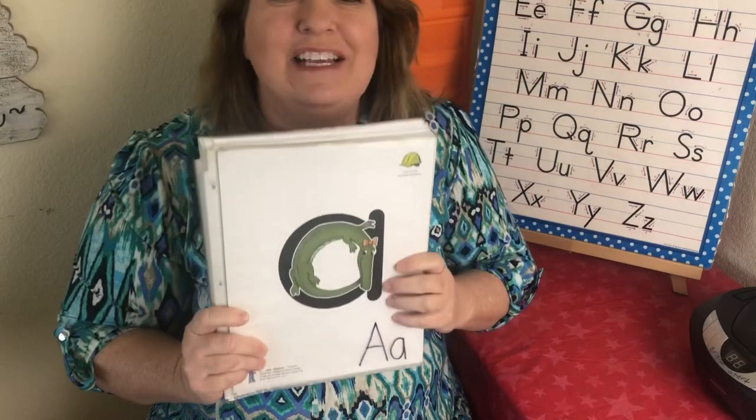This is the letter A. The sound is ah, ah — alley alligator — ah, ah. Very good.